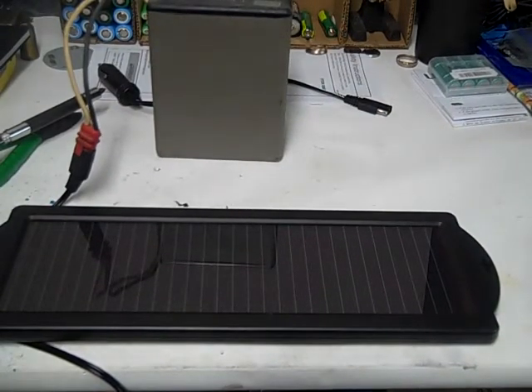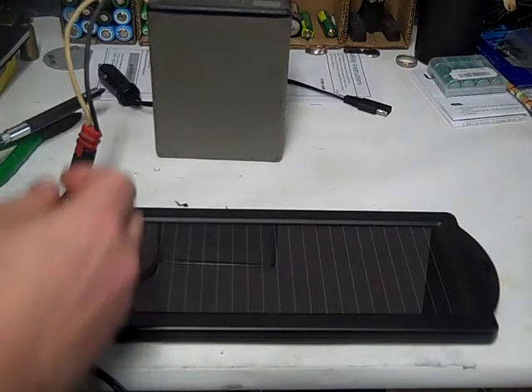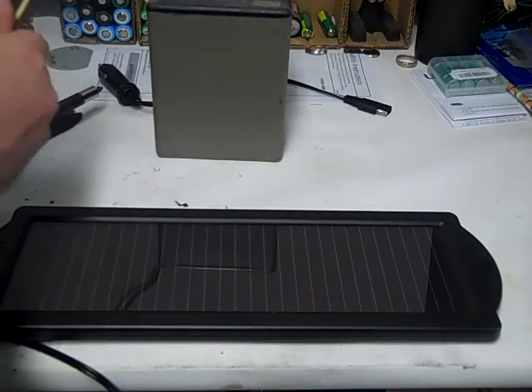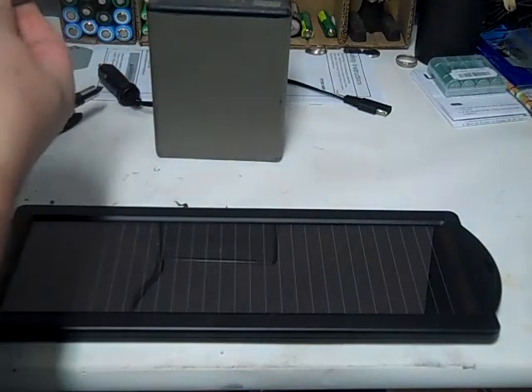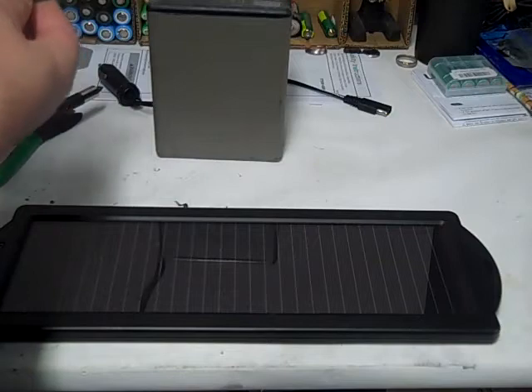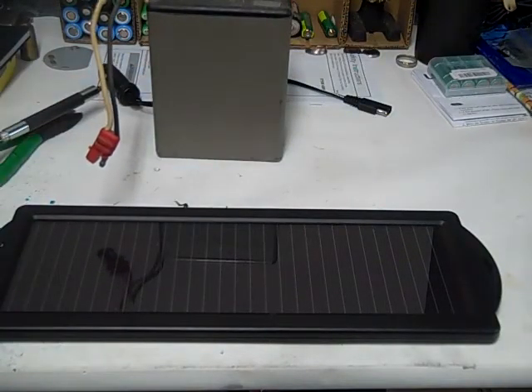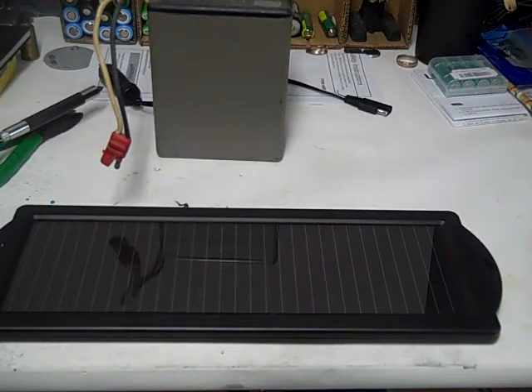We'll come back in about 15 to 20 minutes and see how it's going. Okay, it's been 20 minutes and I'm going to take this plug out. Let's just try to light this light up and see what happens — nothing. Let's try it on our solar panel to make sure the light's working. Yeah, not enough to light the light.